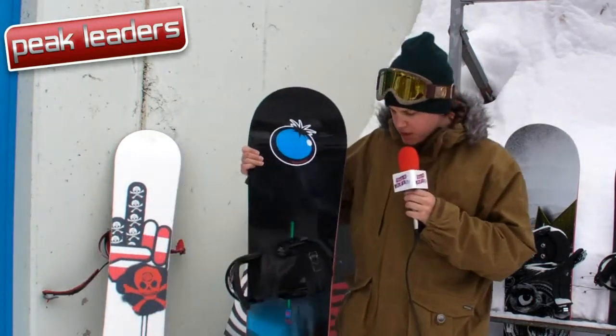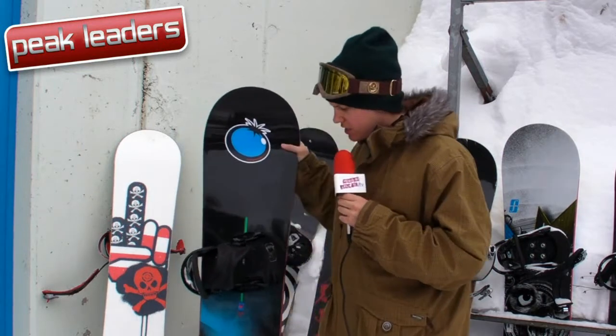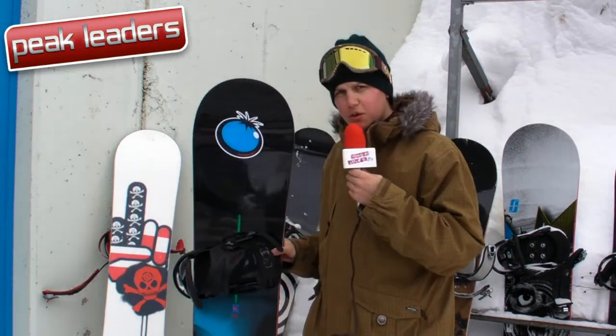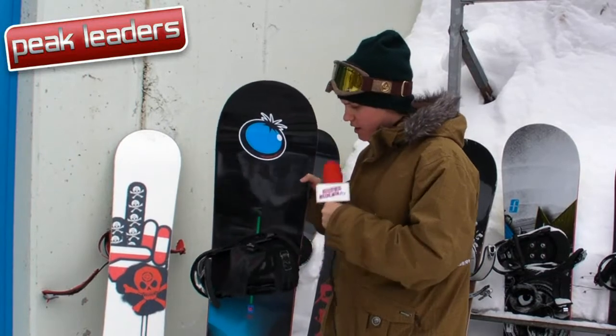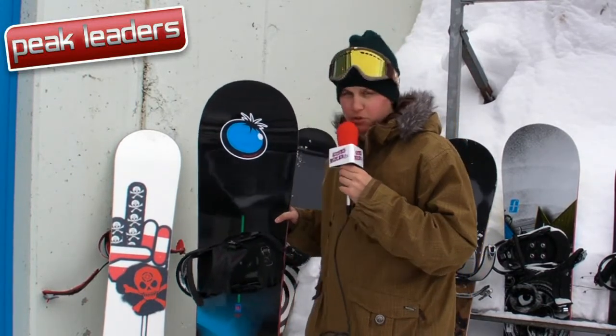It's a directional shape with 10mm of taper, much like the Salomon Burner which I've just tested. It's got the channel system on the bindings, and then it has the lightning bolts, which are carbon reinforcement that go from the channel system to the edge — like that — all the way around, and that's supposed to give quite a bit more response on the board.